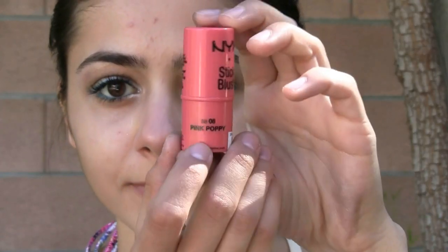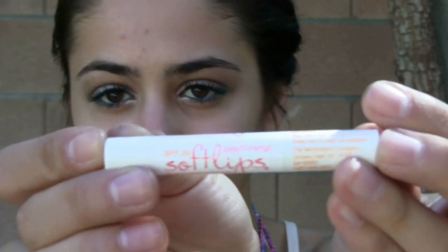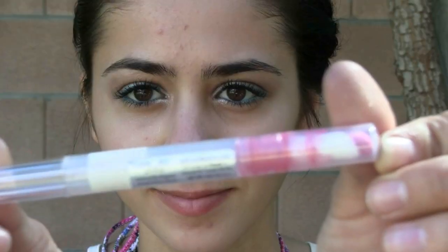Now time for cheeks. I'm going to be using the NYX thick blush in Pink Poppy, applying it and blending it in. Now to chapstick my lips, I'm going to be taking Soft Lips in Peach Mango. I'm only going to apply a lip gloss — this is by 10 Beauty and it's called Pinky — and I'm going to be applying it with the NYX lip wrap. That is it for the makeup.